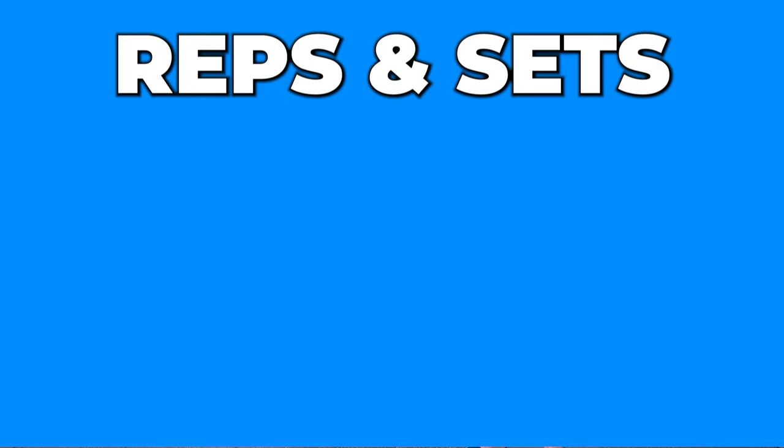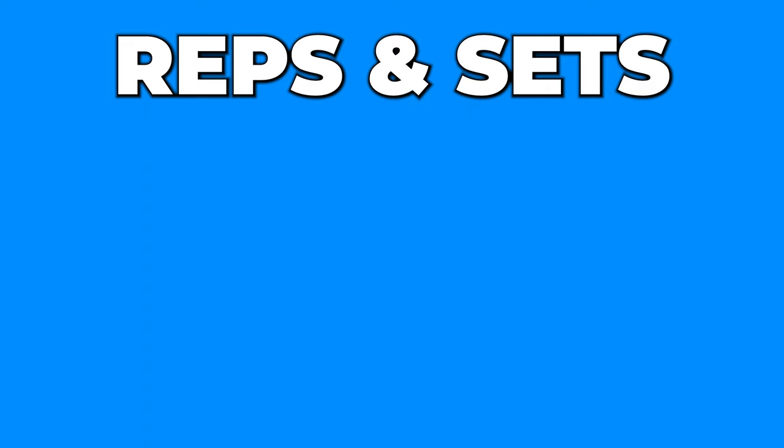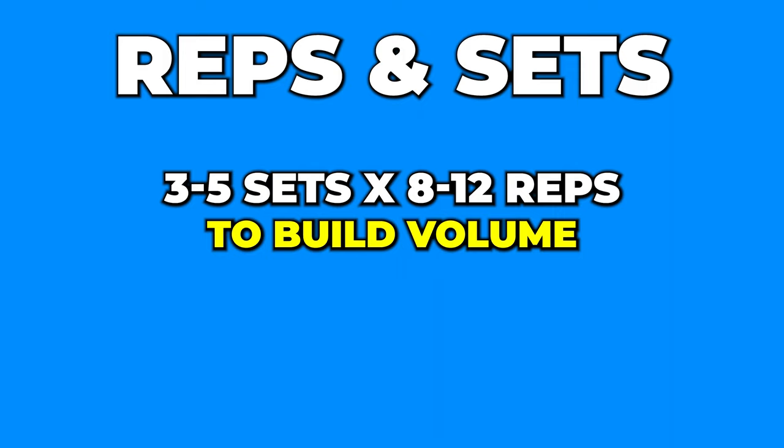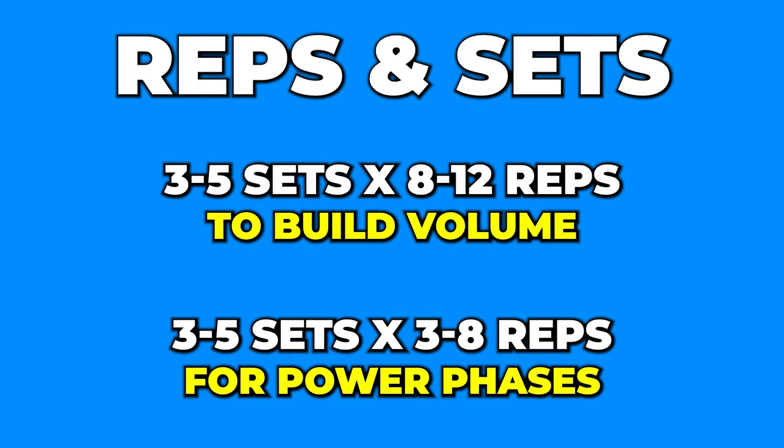Let's go over reps and sets. As always, this depends on your training experience, training age, where you are in the season, and your overall goals. Most of my clients I start off with about three to five sets of eight to twelve reps to build up the volume and general strength foundation. Then once we get into power phases, we move into three to five sets of about three to eight reps. Always work with max intent, challenge yourself, but stay safe.